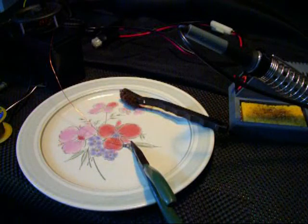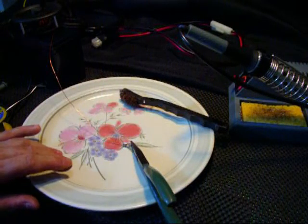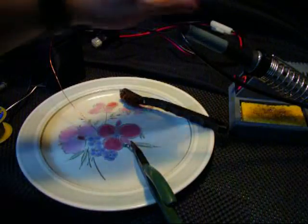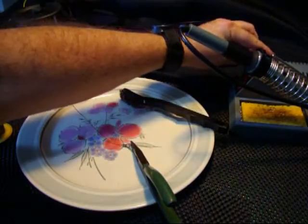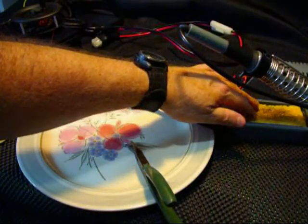As you can see, I usually solder on either a piece of tinfoil or a plate. A plate is good and solid, and it's not likely to cause a fire. I've got my soldering station here, and I've already moistened my little sponge — I'll show you why in a minute.